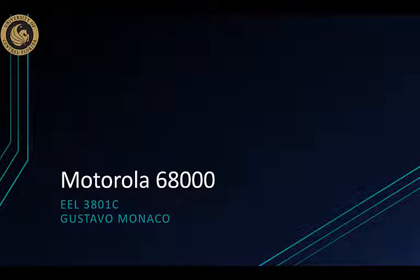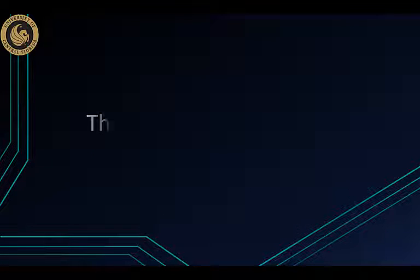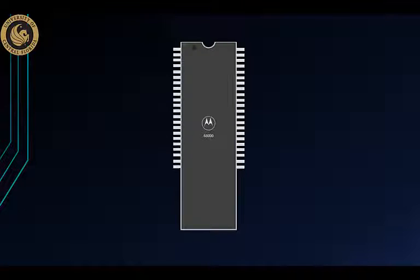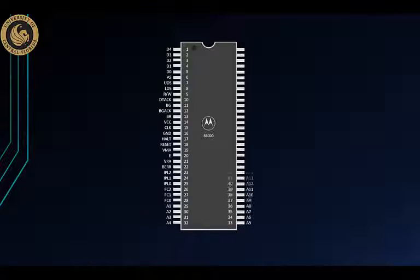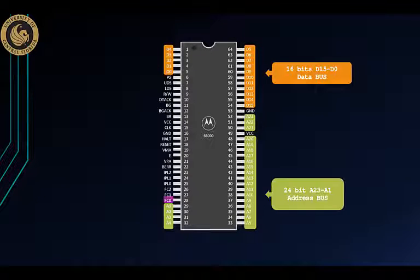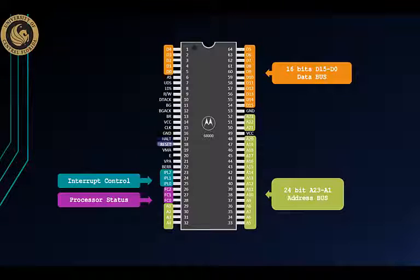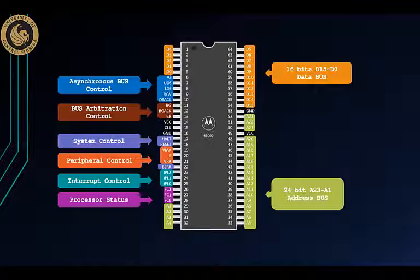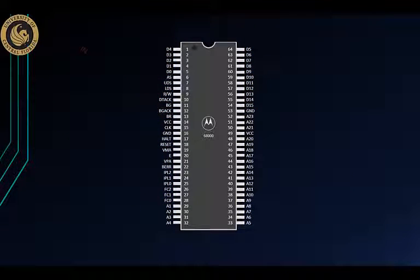36 years ago, the Motorola 68000 was born. Also known as the M68K, it only had 64 pins. It was using 16 for memory and 24 for address, which made it very particular in implementations of the Apple 2 computer.